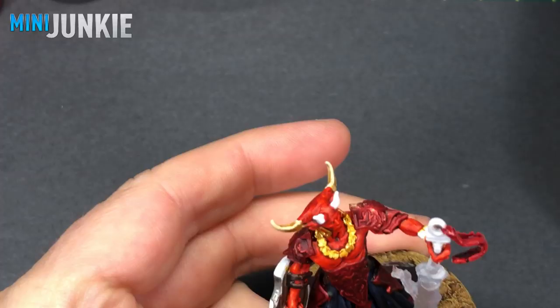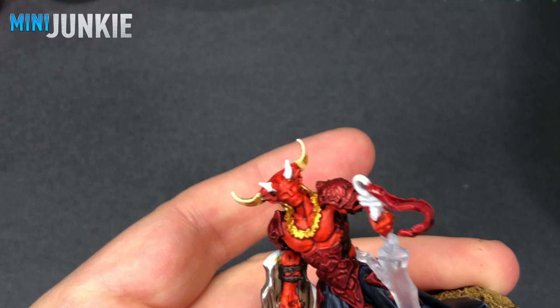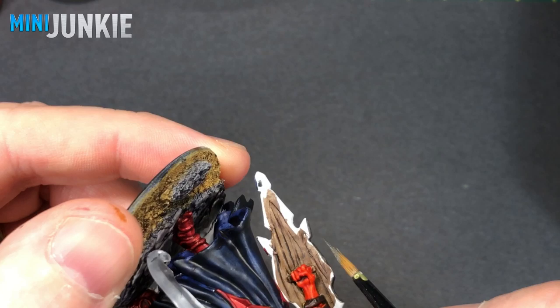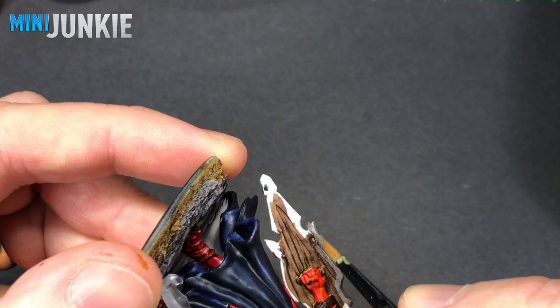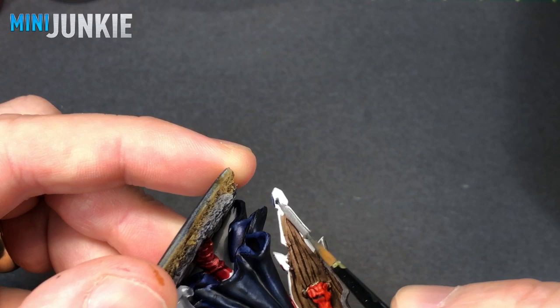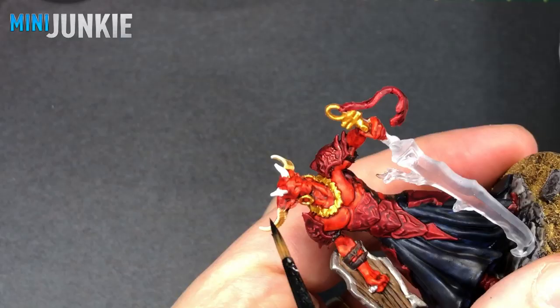Now I'm using the original Boltgun Metal — the greatest metal of all time — and I'm going to put that over parts of the shield, so around that edging of the shield, and eventually we'll come back and highlight that up with a brighter silvery color. The detail here is a little soft and hard to see where the wood ends and the metal begins, so just take your time, be neat, and try to create fairly straight lines because this is metal trim. If you don't have Boltgun Metal, you can use Leadbelcher or Iron Warriors, or any gun metal or darker silver color.